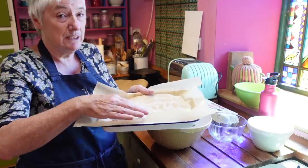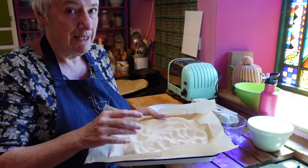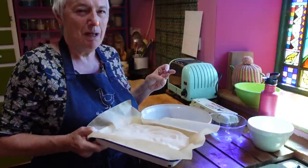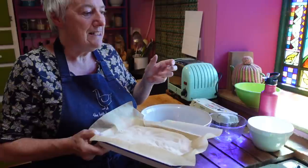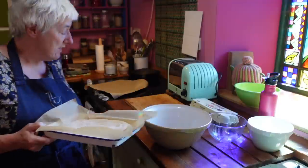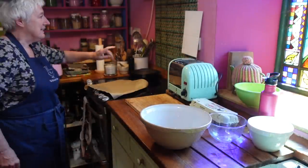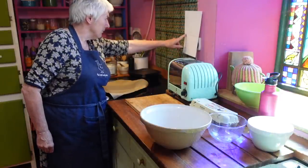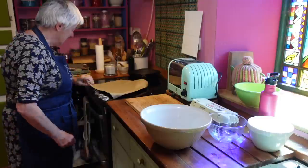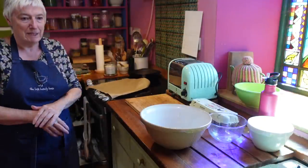Not just any old meringue - it's actually really quite complicated. The first thing I have to do is put the golden caster sugar in the oven. That's the first slight difference that puts me in mind of it maybe being Italian meringue, where you add a hot sugar syrup to the fluffed-up egg whites. It says put the sugar in the oven for seven minutes, which actually means I've only got seven minutes to do the eggs.